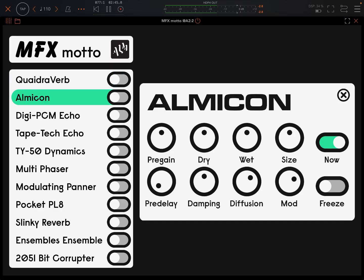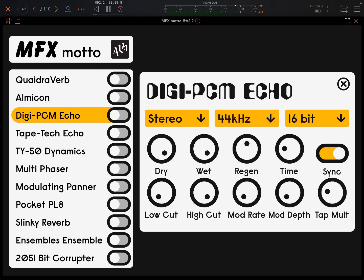Next one: Almicron Reverb — bright 80s digital reverb with modulation. It's not all reverbs in here, and there are a couple of really weird things. I brought the size up there. Diffusion. Damping. So that can get pretty experimental, this one. Bring that size and diffusion down a bit. Okay, so that's the Almicron.